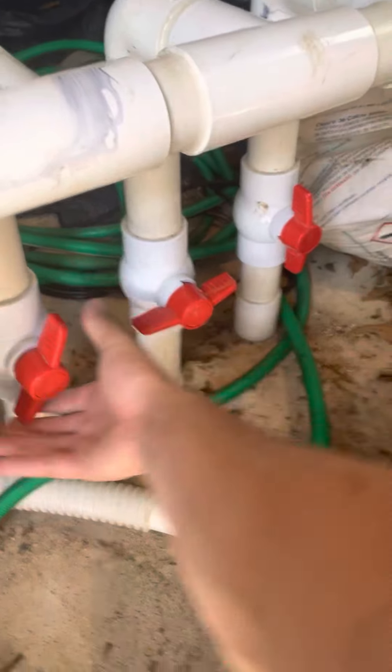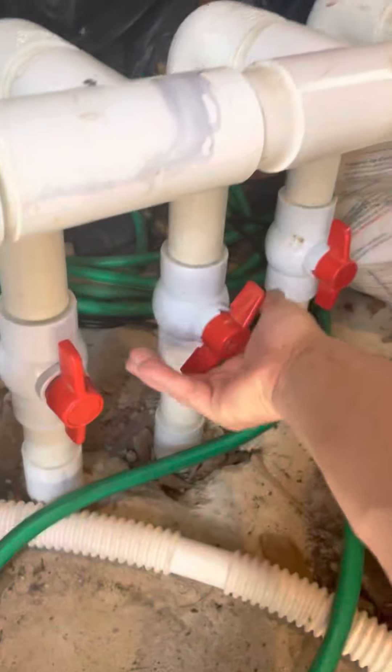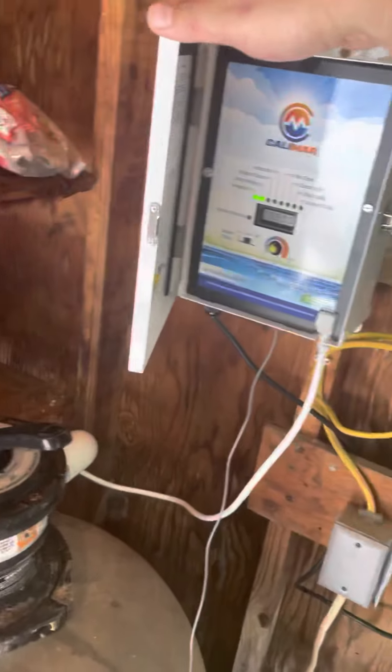The biggest thing after you shut it off is to open everything up — make sure that's open all the way, turn this center one all the way. Now they're all open all the way, and at this point you can turn it right back on. Now that it's on, just check everything.